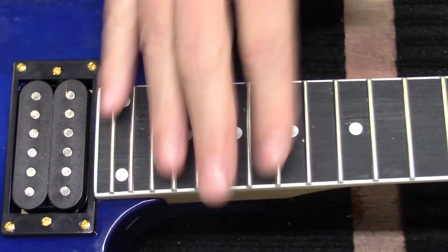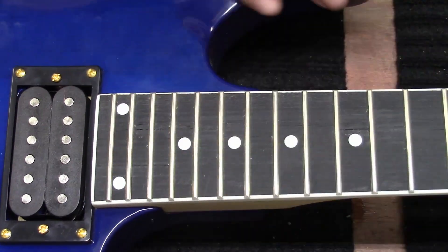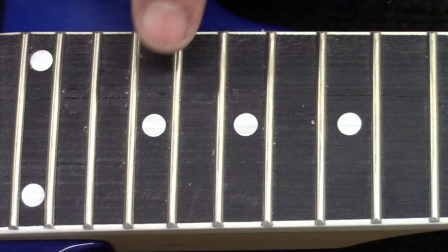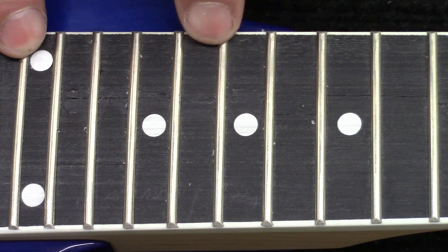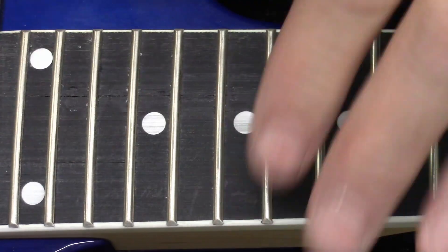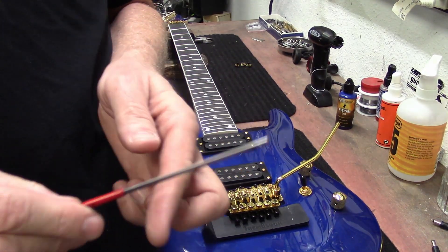Alright, so that's our repair — what do you guys think? It came right through here somewhere. I can still kind of see it a little bit. Some of these turned out really good. I can still see that one a little bit, but I'm going to leave it at that — that's my quick repair.